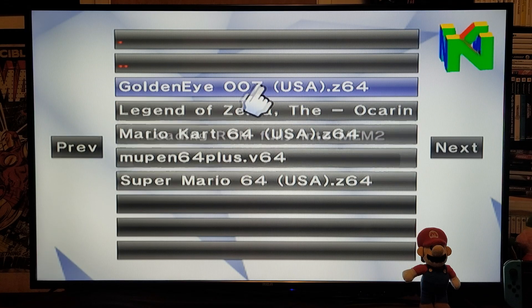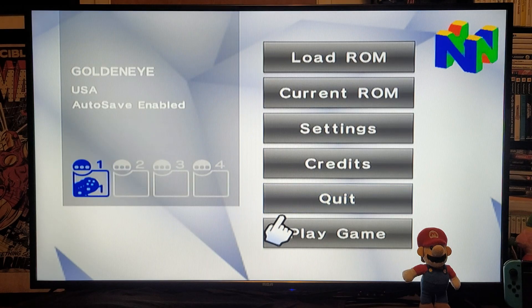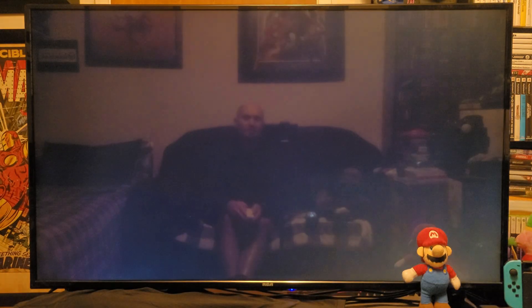We're going to load up GoldenEye 007, then press Play Game and your game should load.